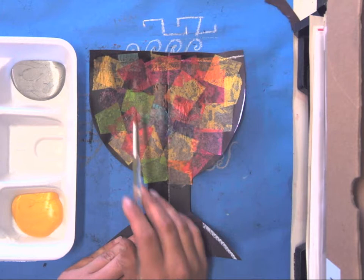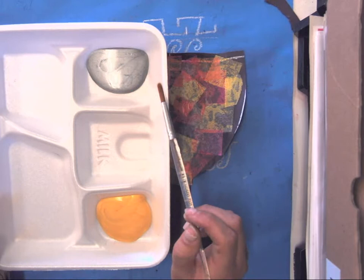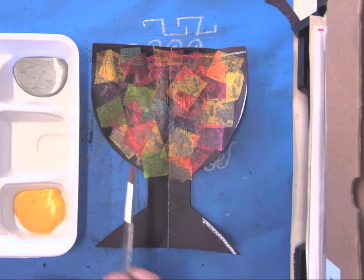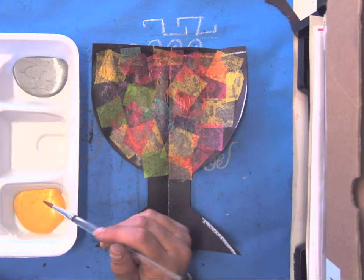All right friends, today we are going to be painting on top of our tissue paper design for our goblets. You are going to have a paintbrush and a tray that has silver paint and gold paint between you and the person sitting next to you. You are going to be practicing adding paint to your goblet and creating line and pattern.